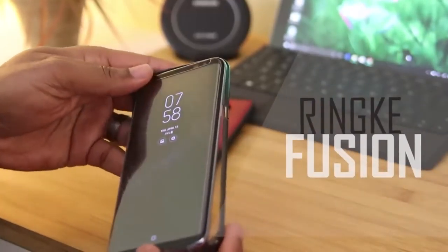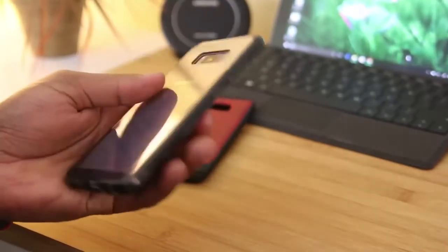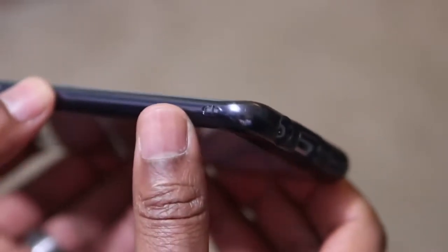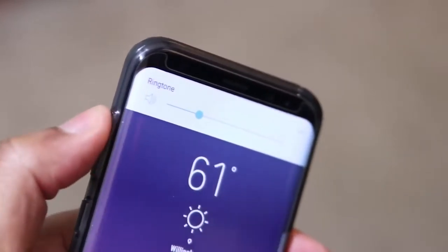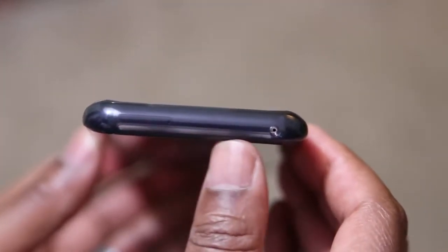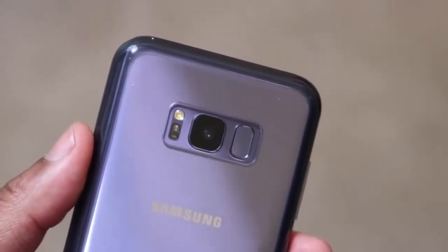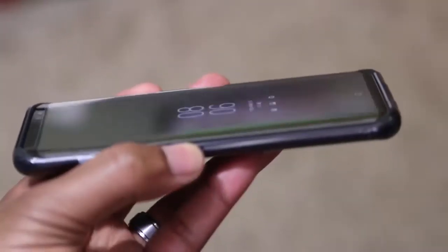Hey, what's up everybody? As I mentioned, I've got about 50 or 60 cases for the Galaxy S8 Plus. I'll continue to pump these videos out — if you want to see more videos, make sure you leave a big thumbs up. First up, we're starting with the Rinky Fusion, and you guys have heard me mention several times that this is one of my favorite cases. I always keep this in my collection and I get it with every device that I have. This is a one-piece bumper style case with a hard polycarbonate back and a TPU bumper that runs around the outer edge. When it comes to Rinky Cases, they tick all the boxes. You've got precise cutouts.